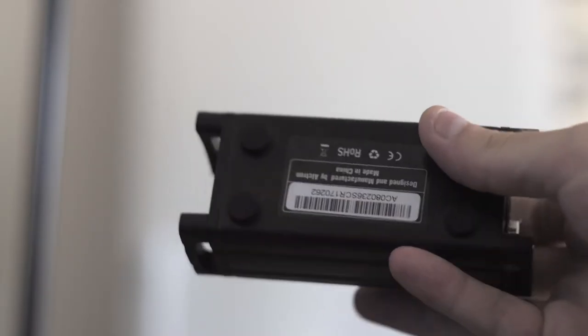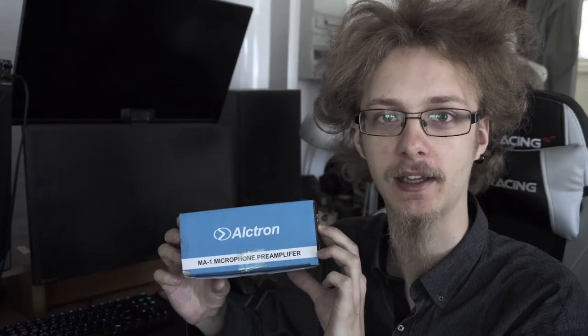Hello everyone out there in the YouTubes! My name is Cadence and today we're taking a look at the Alktron MA1 Microphone Preamplifier. This is what it looks like, and this is what it sounds like.